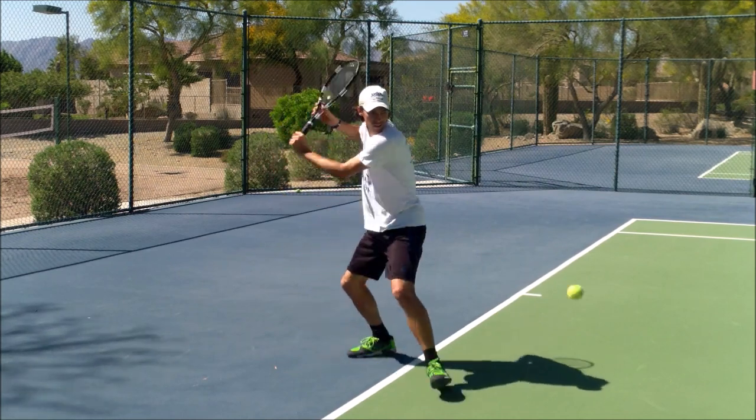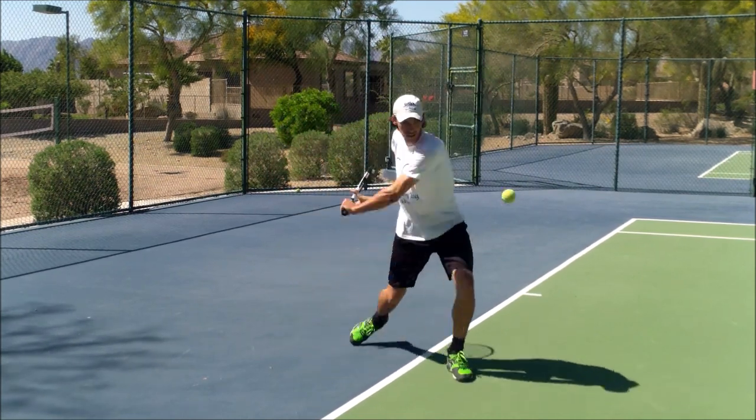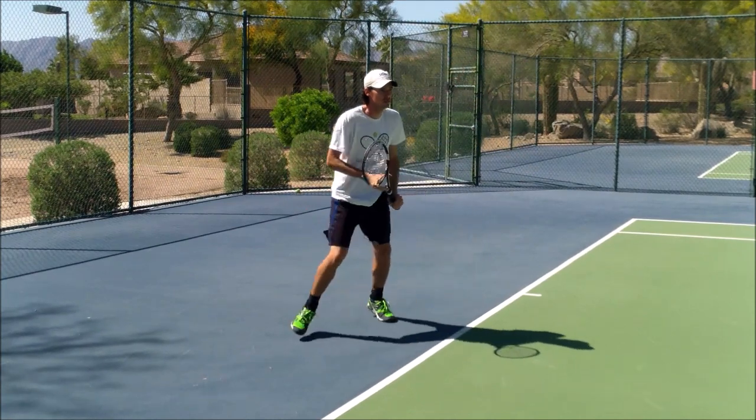The simpler the better here. Keeping your shoulders turned, head at the ball, stepping forward.